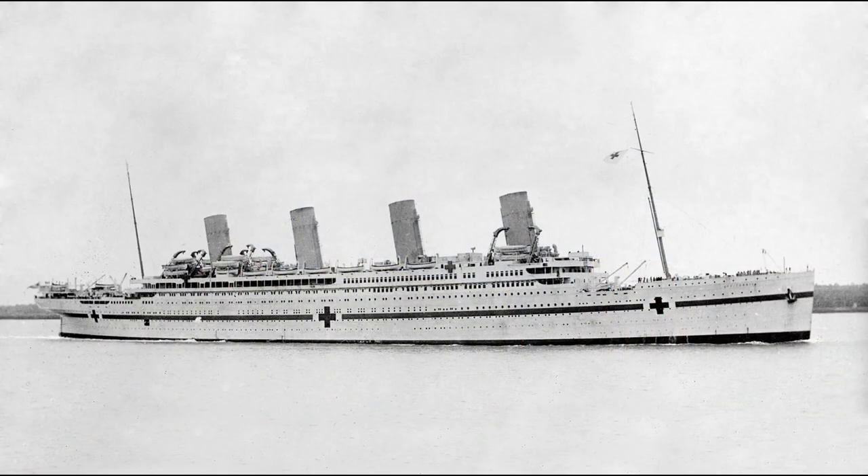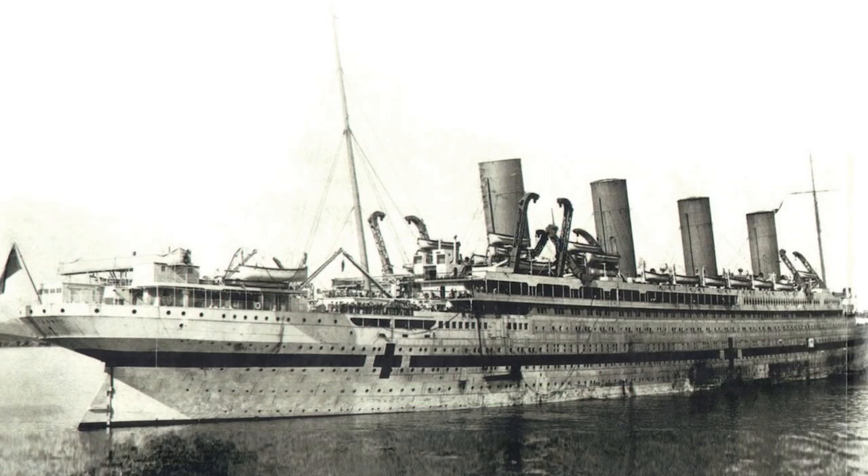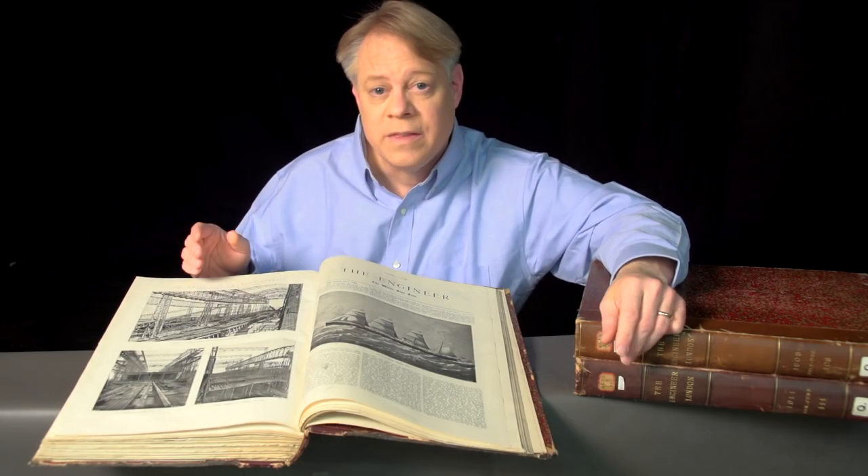The Olympic's sibling also suffered a traumatic blow that caused it to tragically sink — I'm of course talking about the Britannic. The Britannic was the same size and very similar to the Olympic and Titanic. Although intended to be a passenger liner, the ship was drafted into military service in World War I as a hospital ship. While in the Mediterranean it hit a mine or was struck by a torpedo and sank in less than an hour. Despite these accidents, the Olympic-class ships were great feats of design and workmanship.